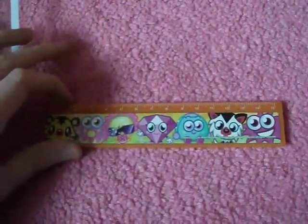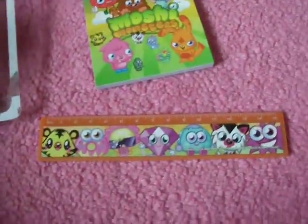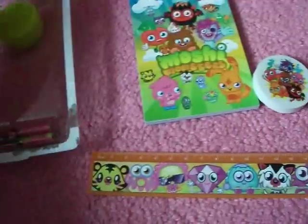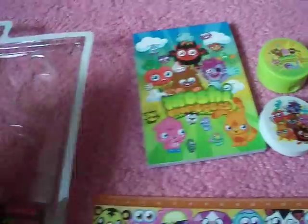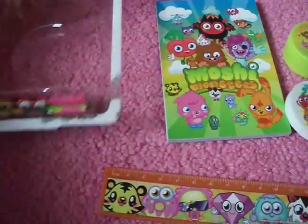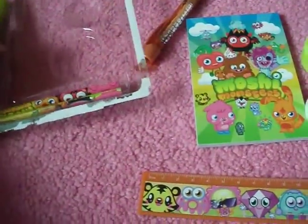Here's the mini Moshi Monsters notebook. A ruler. Some more plastic, as you get with everything. A rubber — and I will use this rubber, as I will be using this set. A sharpener with the monsters on it, if you can just see that. The biro pen — it's orange, and it's got Moshi Monsters in silver. The lighting and everything may be different, that's because I'm using my camera this time.